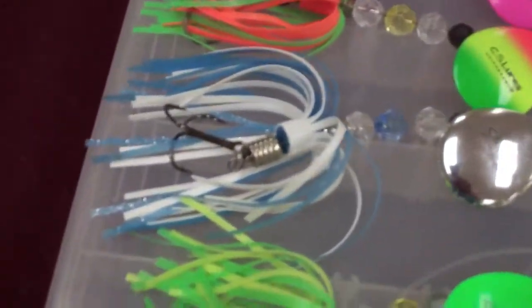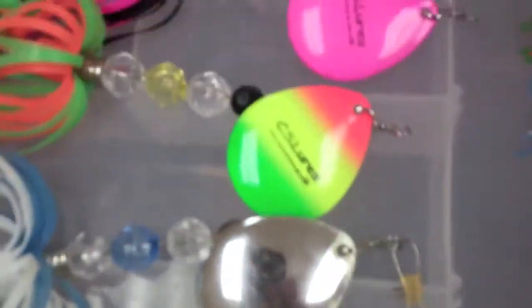Hey guys, welcome back to another segment of Amazing Fishing. Today I'll be going over CS Lure Spinners. To start out, these are just regular classical spinners with a Colorado Blade.